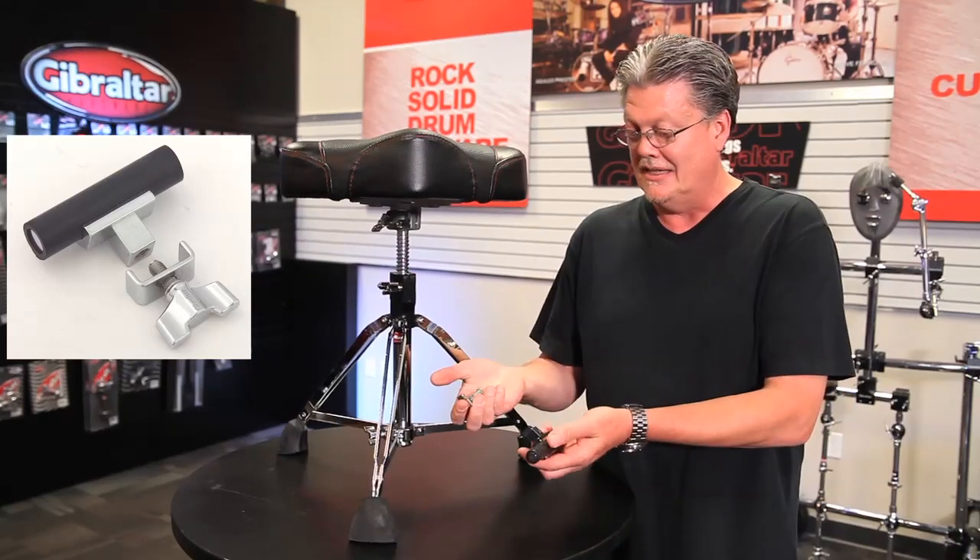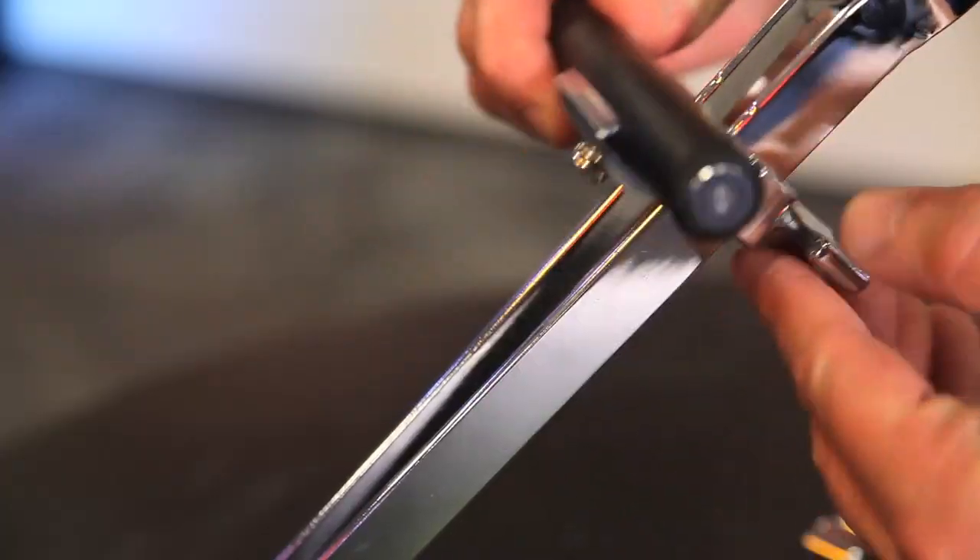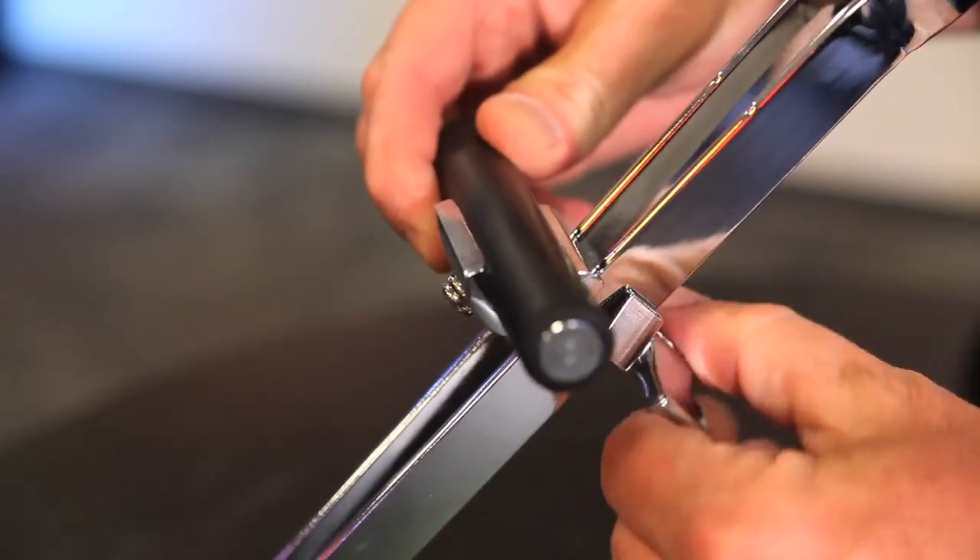Gibraltar came up with a little gadget called the Throne Foot Rest Attachment. It has a little key with a U-brace on it. Slide it into the parallel legs, tighten the screw down. Voila — another cool thing from Gibraltar.